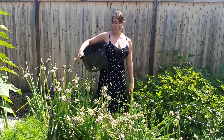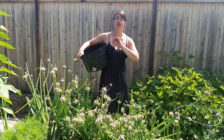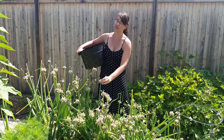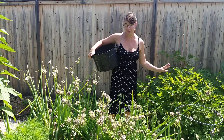Hey everyone, it's Serena. Today we're going to be working with our walking onions. This is one of our favorite crops in the garden. It's so easy to grow and you can take just one plant and turn it into infinite food for the rest of your life if you want to.